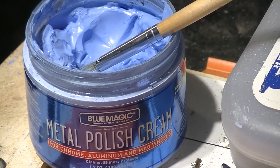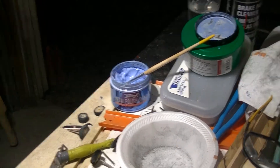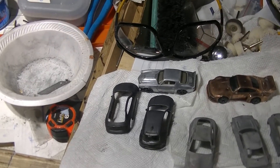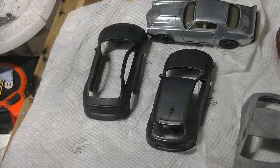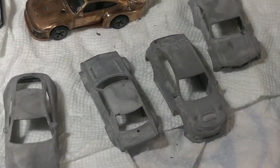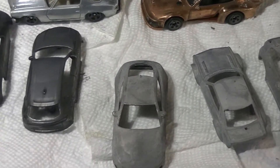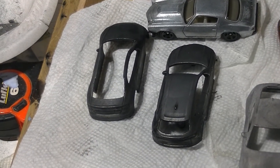These two have actually been done twice and the other five have only been done one time. I'm going to see if electroplating them twice makes any difference. Let's go clean these up, I'll be right back.